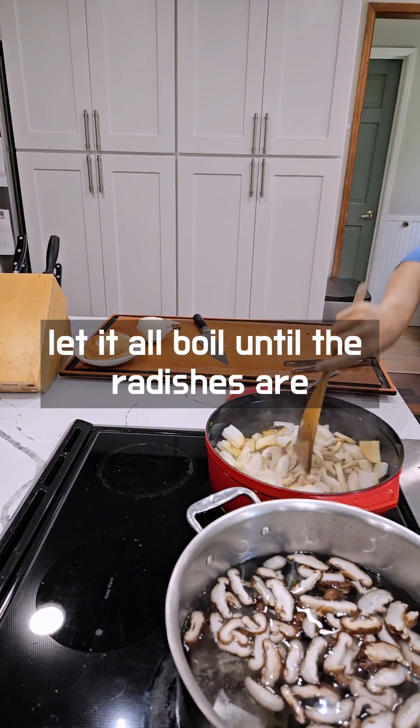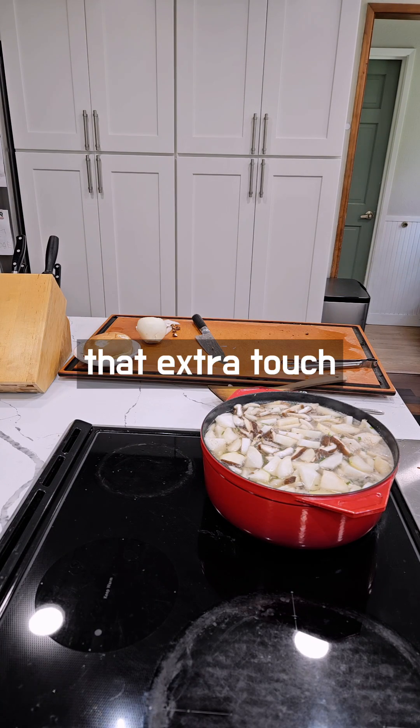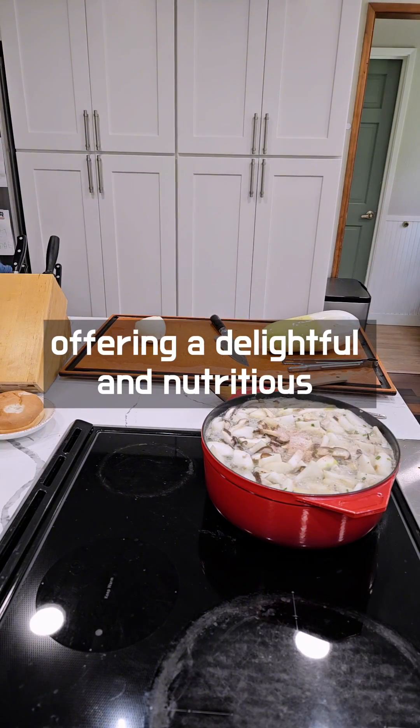Let it all boil until the radishes are cooked through. Finally, don't forget to add tofu for that extra touch. This vegan radish soup is a hit with both kids and adults alike, offering a delightful and nutritious meal option.